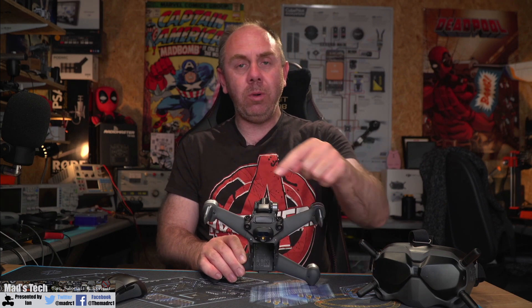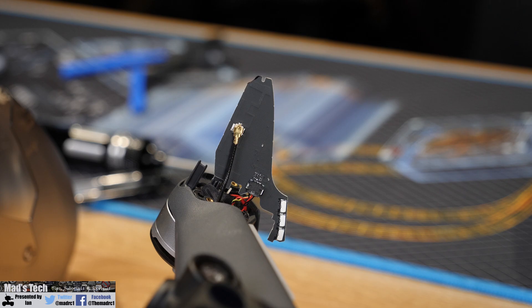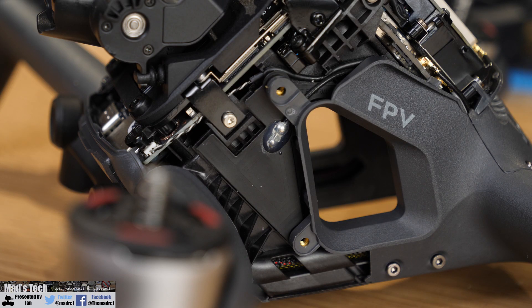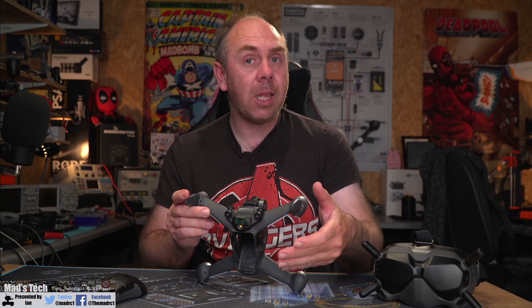Moving to the front, you have two legs that tend to take the brunt of the damage in a crash. These are quite important because they hold the LEDs for the signaling system and two of the four internal OcuSync antennas. These two antennas send your video stream back to your goggles, and any damage to them will cause a performance drop. If you've managed to rip one off, check whether the PCB is damaged, whether the connector is okay, and whether the coax running to it is intact — if damaged, you'll need to replace it.